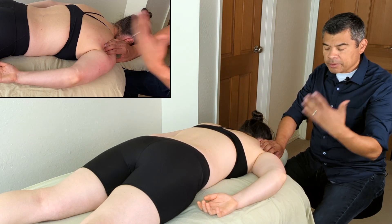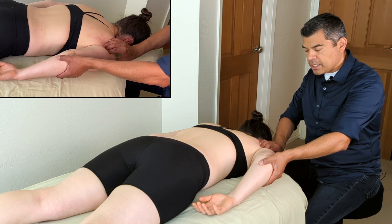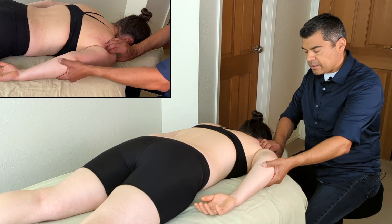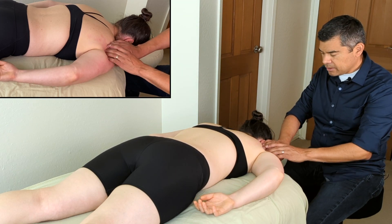I found it right away, only because I've been doing this for a bit. What I ended up doing is externally rotating and extending that humerus just a bit, and I felt that shortness happen right in here. Did you feel that in there? Yeah.